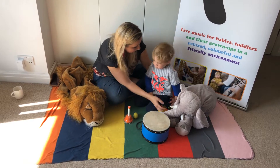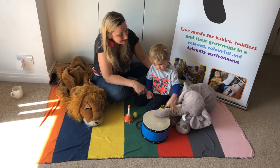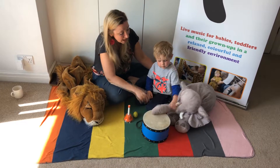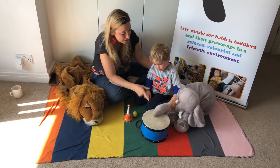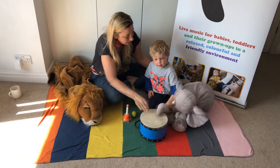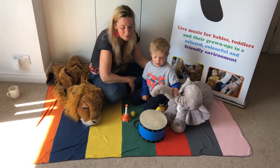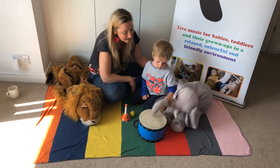So, Elephant, are you ready? Old MacDonald had a band, E-I-E-I-O, and in that band he had a drum, E-I-E-I-O, with a bang bang here and a bang bang there, here a bang, there a bang, everywhere a bang bang. Old MacDonald had a band, E-I-E-I-O.